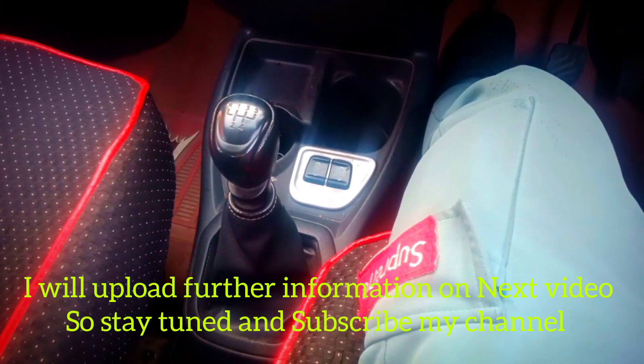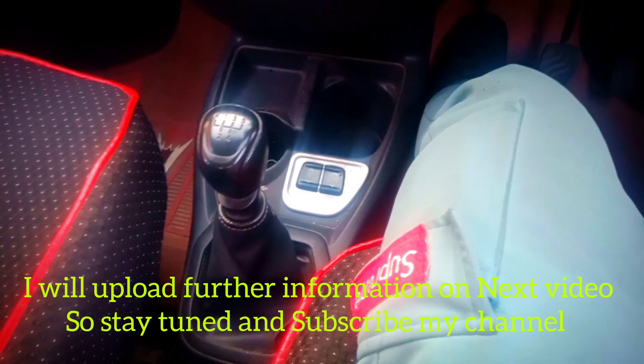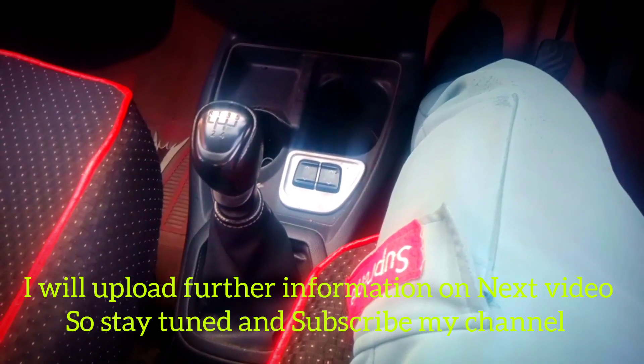In this YouTube channel, I will share more about this. This is basic — this is a basic process.